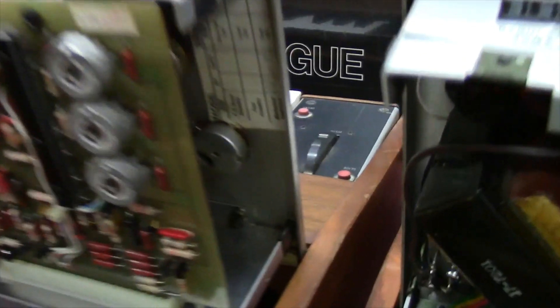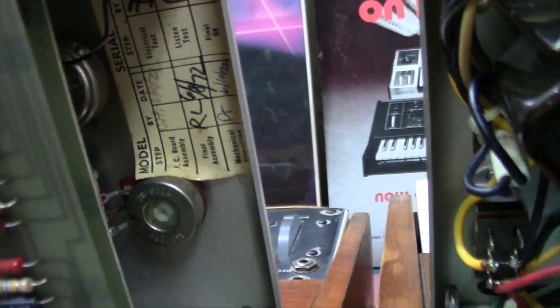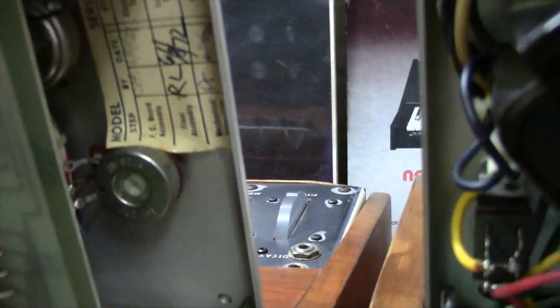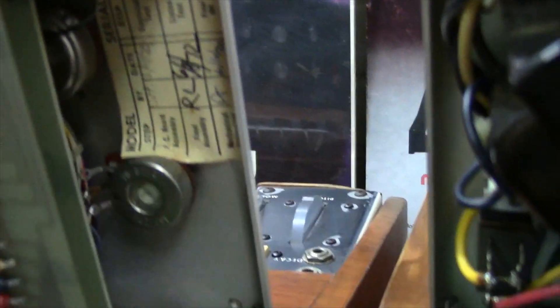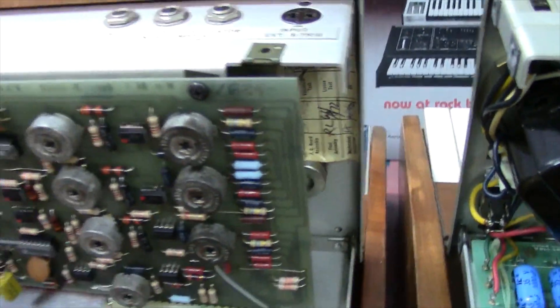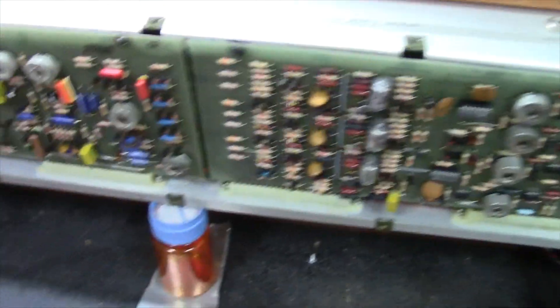Something cool about these early units — the '71 has a marking that I believe is Bill Hemsath's handwriting showing '371,' and on my '72 Minimoog you can actually see it was inspected and final assembly was completed on 6/8/72 — I believe signed by Roger Luther. I like that about these early Minimoogs: there's a lot of personal markings inside them from the assembly line workers.